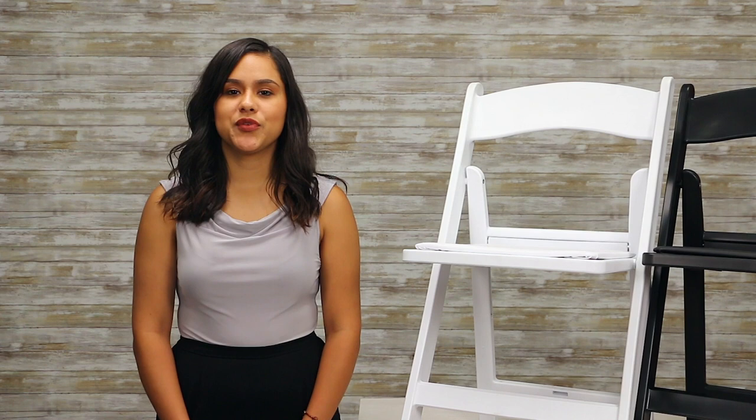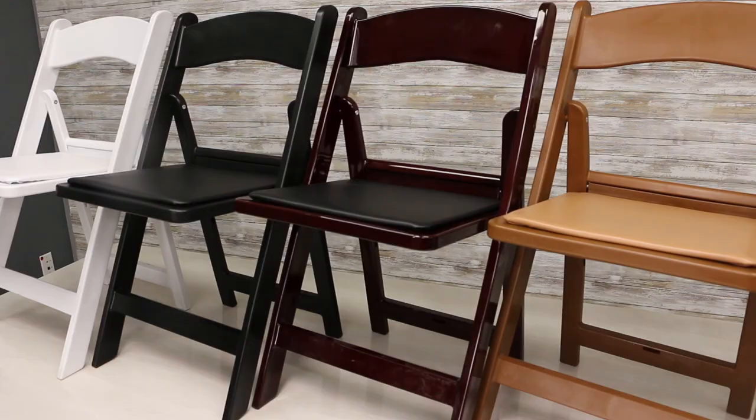No ceremony photo on Instagram is complete without resin folding chairs, but these chairs aren't just for weddings. You'll want these chairs for bright backyard parties, concerts, or even general outdoor seating at restaurants or wineries.